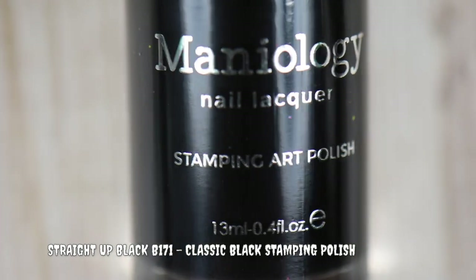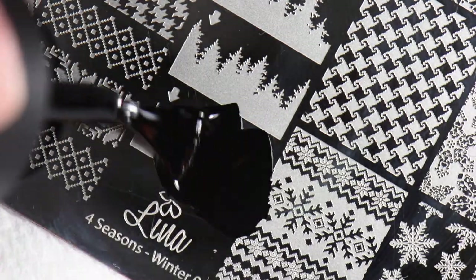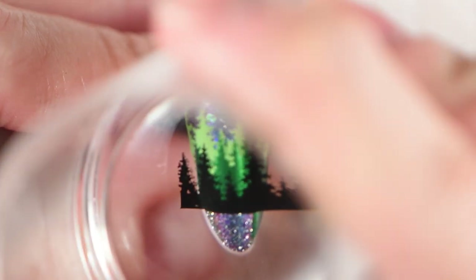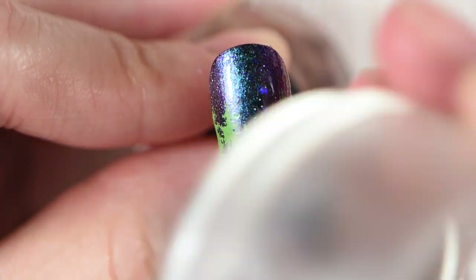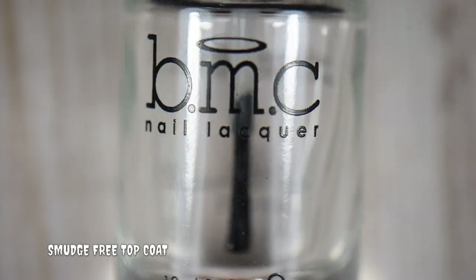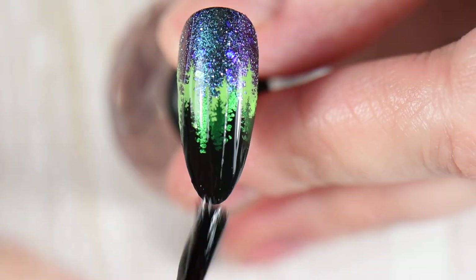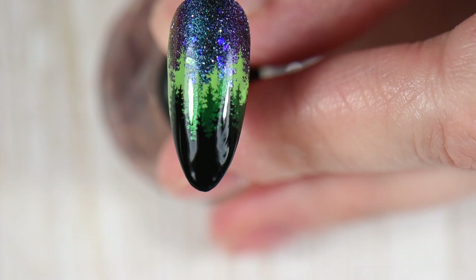Next I'm using Straight Up Black by Maniology — a beautiful creamy opaque black stamping polish, by far my favorite. I wanted to give the illusion that the trees in the background are illuminated by moonlight. I stamped on the black and then re-stamped the same image on the bottom half of the nail to ensure even coverage so it's smooth when I stamp over it again. Once dry, I apply a smudge-free top coat to protect the stamping underneath before adding the next sticky base coat layer.